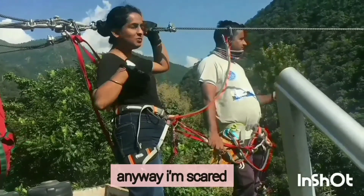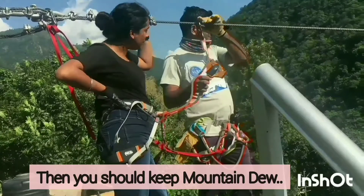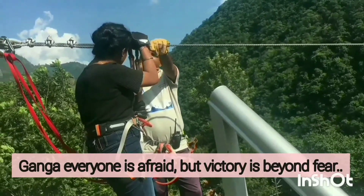Hi guys. Let's go to the bottom, okay? Why don't you keep the mountain here? Ganga. The fear feels everyone. But why won't you die?